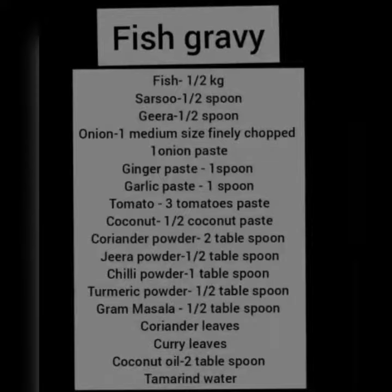We are doing seafoods today. We are doing different varieties of seafoods, and right now we are doing fish gravy.